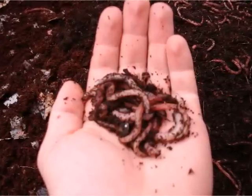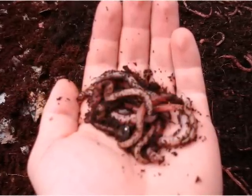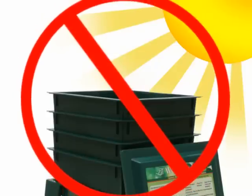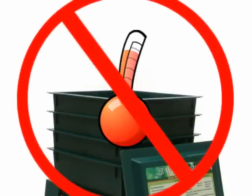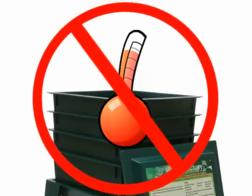When you remove worms from the soil and place them in a box, you must pay attention to their needs. Keep the worm factory out of direct sun and direct rain. Worms will die in freezing weather, and worms cannot tolerate consistent outside temperatures of over 100 degrees.